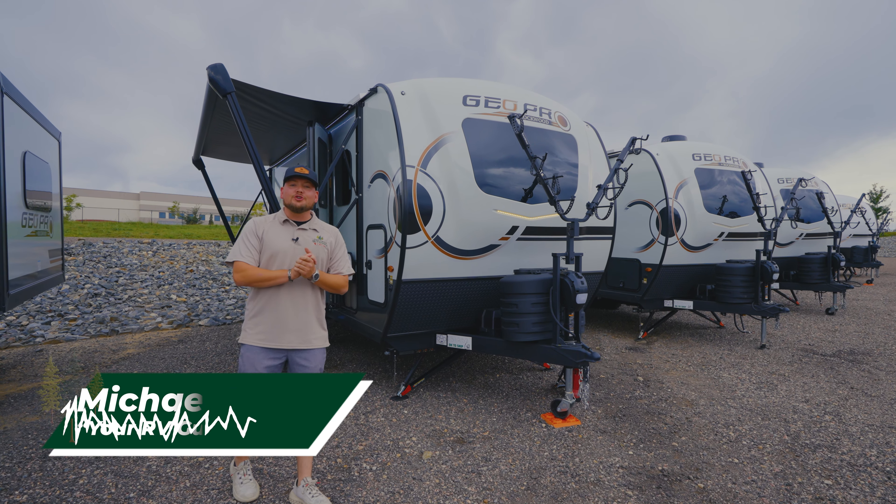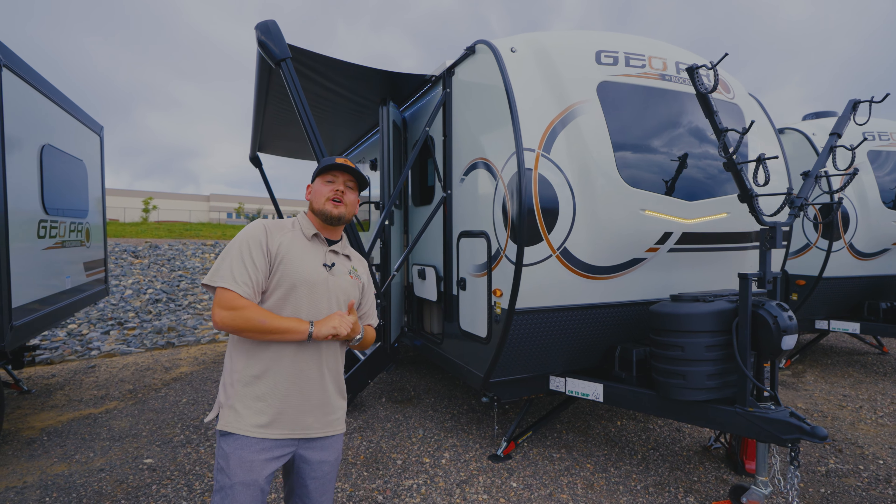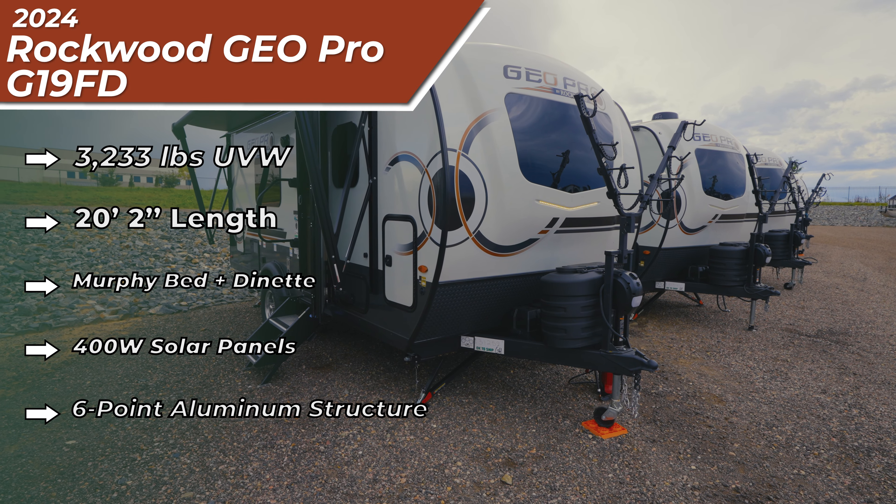What's going on everybody, my name is Michael, your RV guy here at the Great Outdoors RV in Greeley, Colorado. Today we're going to go over a 2024 Rockwood GeoPro 19FD — this is one of their top sellers.